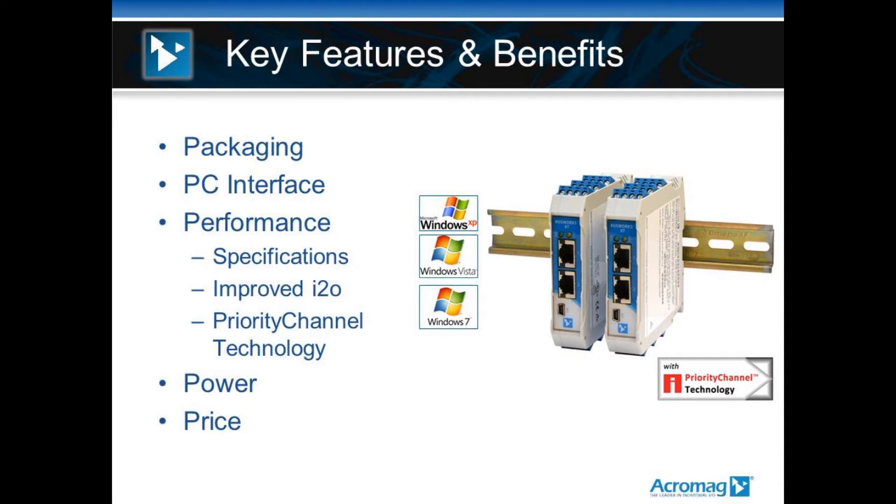The product line supports 12-volt power for solar applications, and it has bus power down at the rail for customers who are concerned about redundant power in an application. They can land power down at the bus and on the module. If they lose one power source, the other power source will kick in automatically. If they lose the higher power source, the lower power source will automatically take over. The packaging has redundant bus power down at the rail.